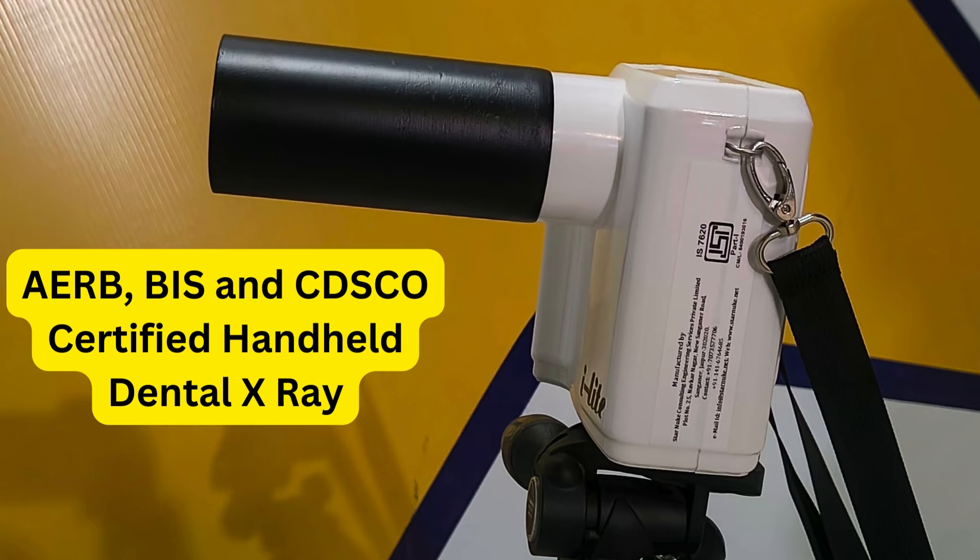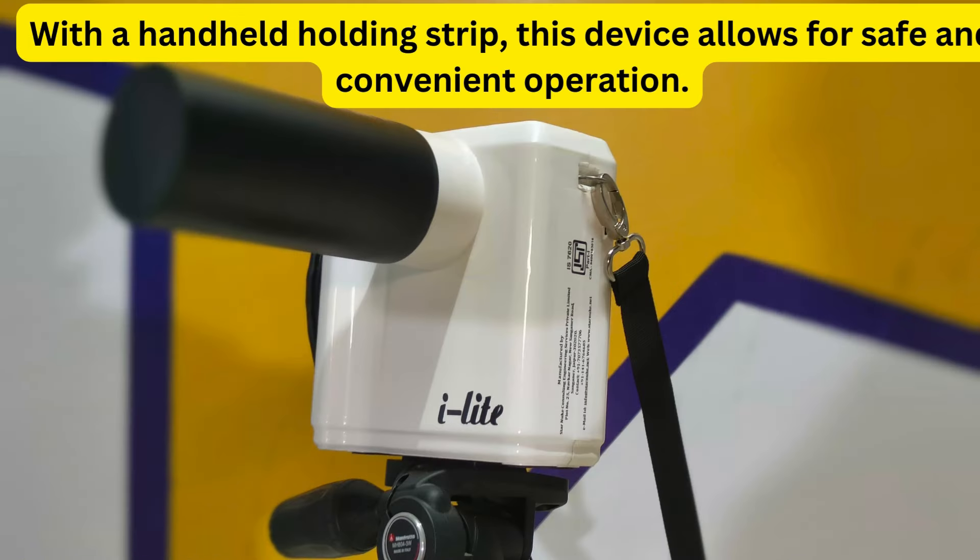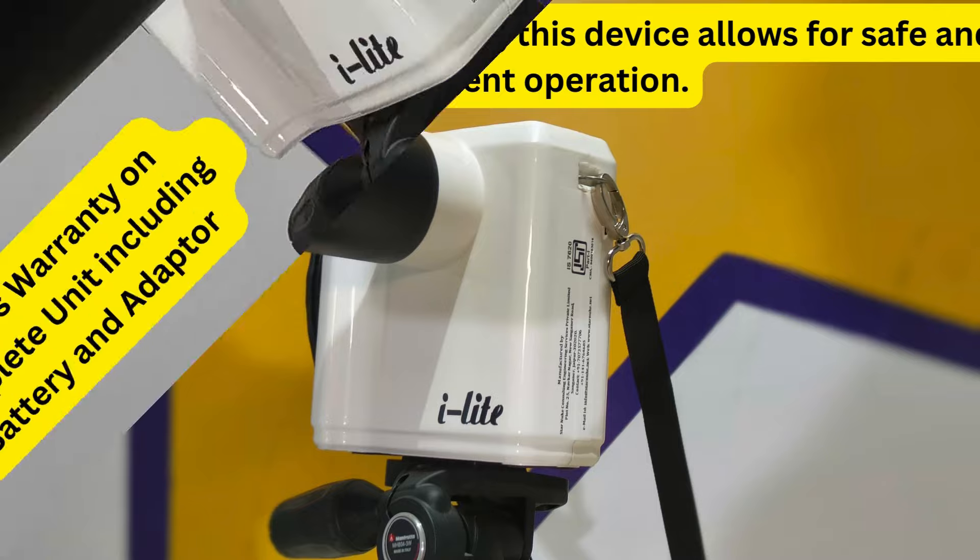Starnut Dental X-Ray EyeLight has been approved by CDSCO, BIS, and AERB for its quality.